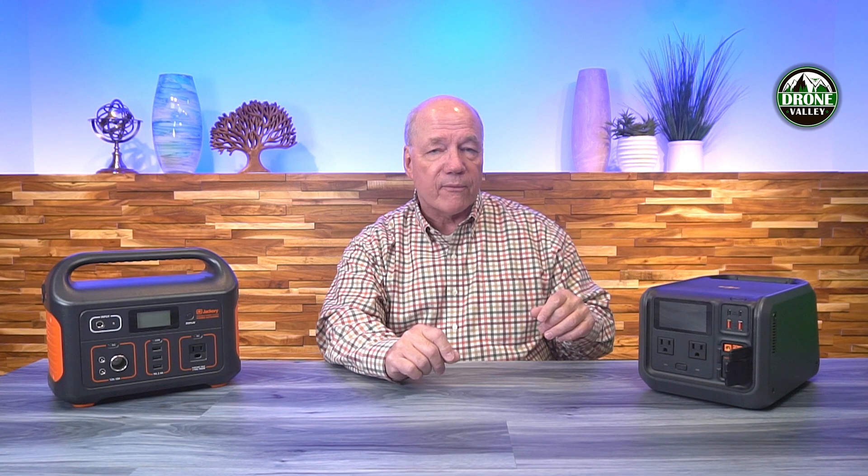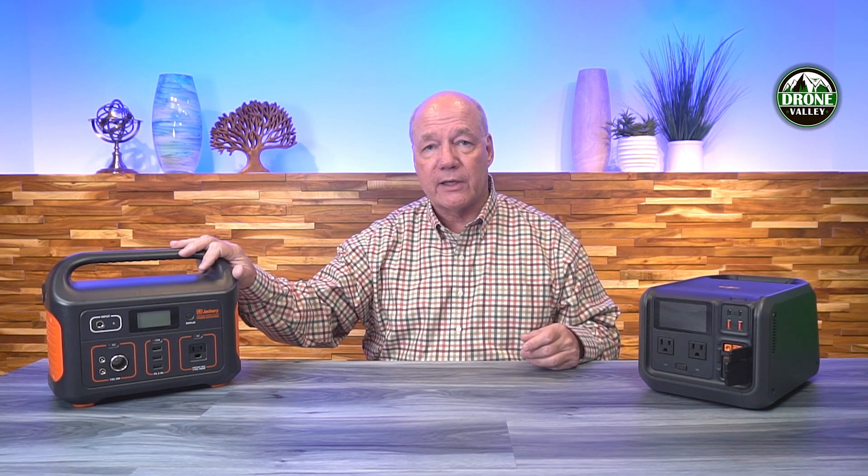The software-defined port on the DJI is both an input — for charging from a car or solar panel — and an output, acting like a DC port or connecting directly to drone batteries. If you're flying a DJI Air 3 or Mavic 3, there are adapters that plug into that software-defined port to safely and quickly charge those drone batteries in less than an hour. On the Jackery, it would take hours. With the DJI, you can have three drone batteries rotating — fly with one, charge another, and keep a spare — effectively flying all day.